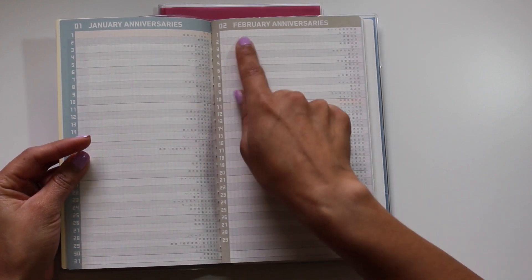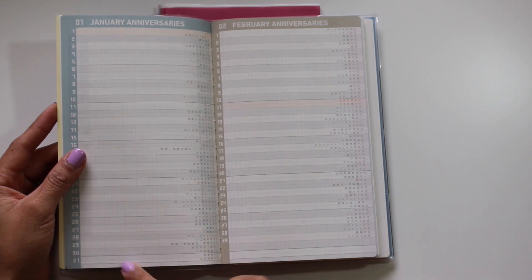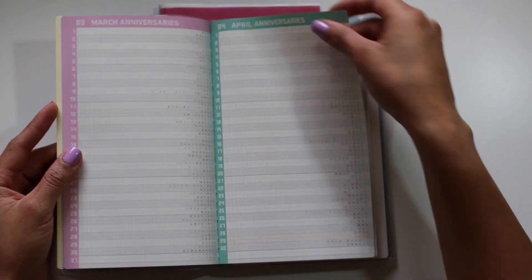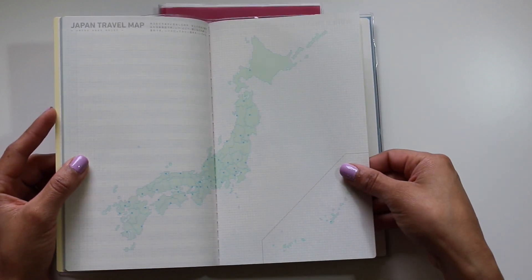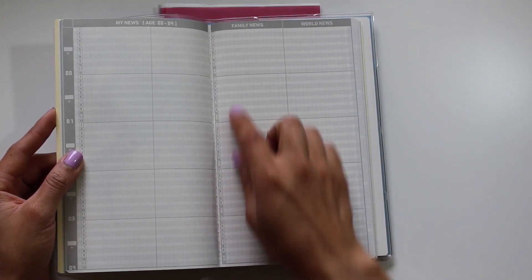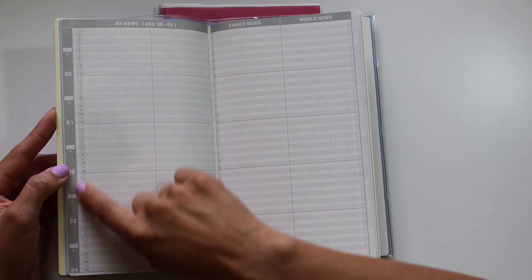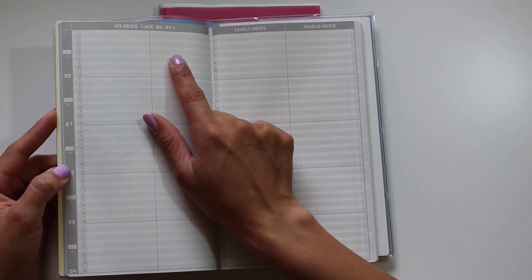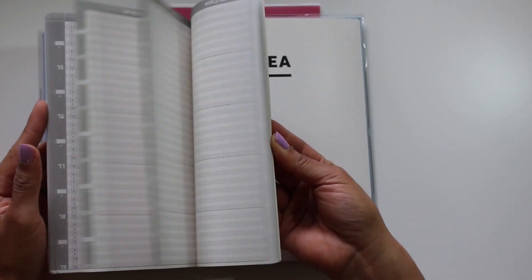January is this dusty blue and February is kind of a mustard-ish brown. You have 1 through 31 and then 1 through 29, etc., going through the years. This is to document anniversaries, birthdays, and things that occur every year on the same day, going through December. Then there's a Japanese travel map, a world map, and 'My News,' which gives you a line for every month of the year. You have sections to write what happens to you at each age, including family news and world news.